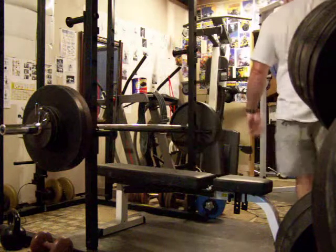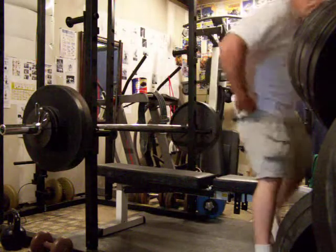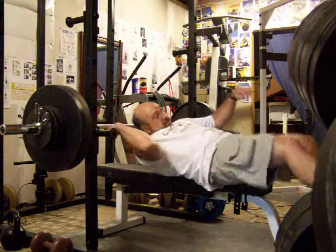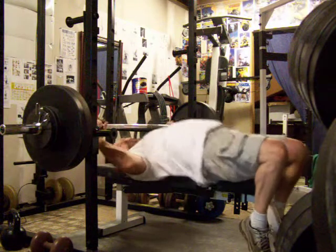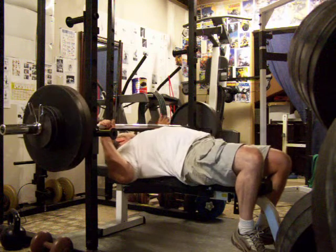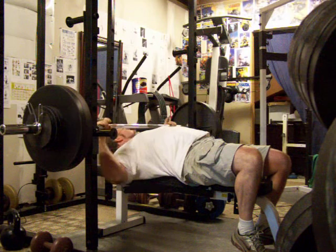Alright, got the rack set up so that the bar is sitting right at chest level. 10 stop-start, makes it real tough. 270 on here, let's see what I can do.